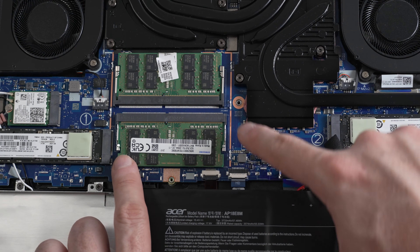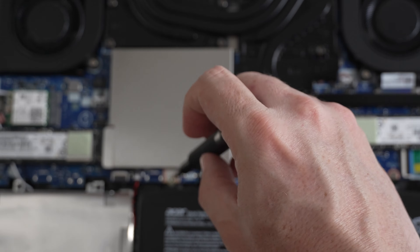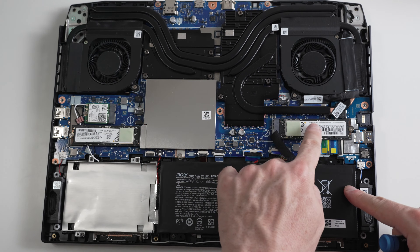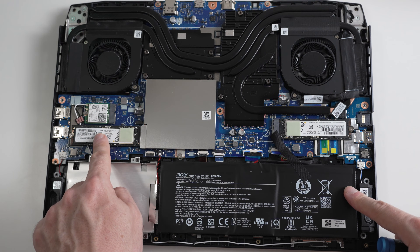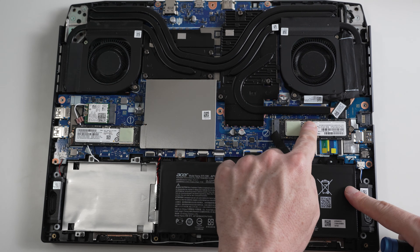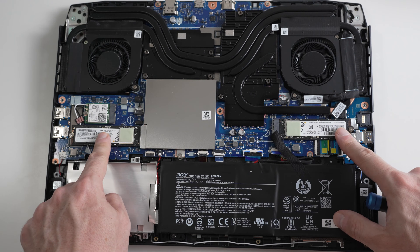By installing two 32GB SO-DIMMs. As I'm sure you already noticed, we have two hard drives installed in this laptop, and we know that this computer comes pre-built with a total of two terabytes of PCIe Gen 4, which means this is a one-terabyte drive and this is another one-terabyte drive. This laptop is equipped with two 1TB drives in a RAID 0 configuration, which is great for approximately doubling the speed.